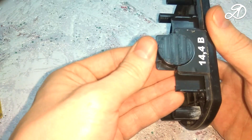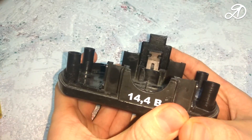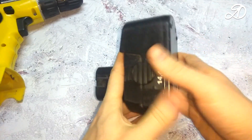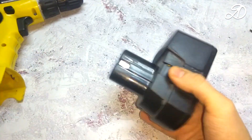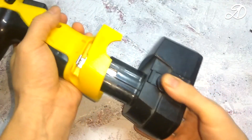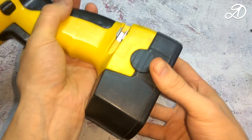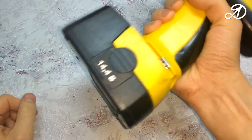Let's try to install the latch. Everything is OK. Install the second latch. Connect the two holes and check. The battery holds perfectly in the screwdriver. The latches work very well.